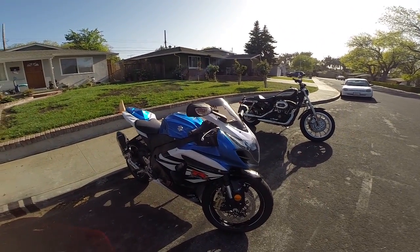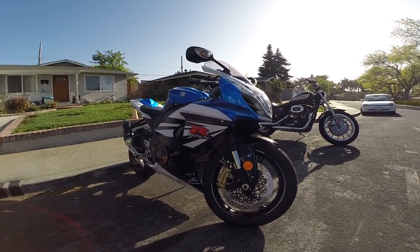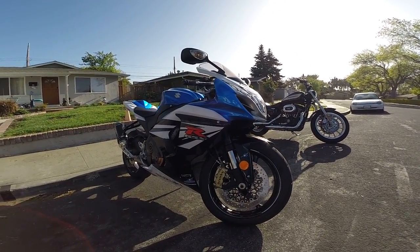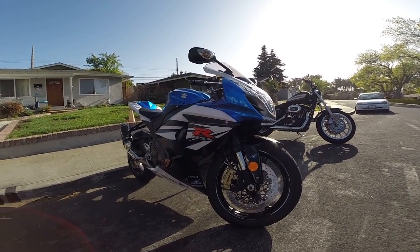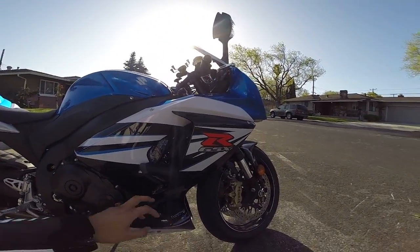Making a little video about my new Gixxer 1000, 2014. I used to have the 2012 but it actually got stolen. A few mods I did on this one — as you can see, I actually put a pre-protector and case savers from Yoshimura.